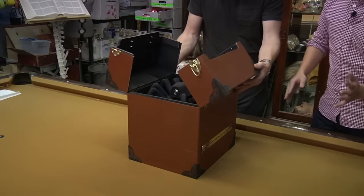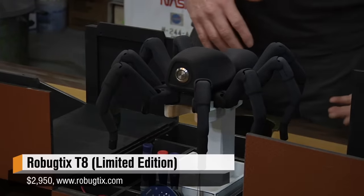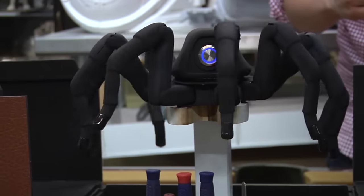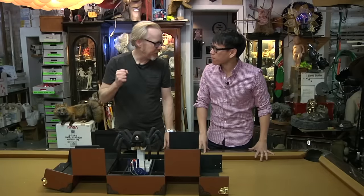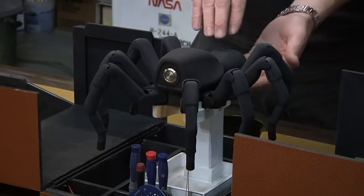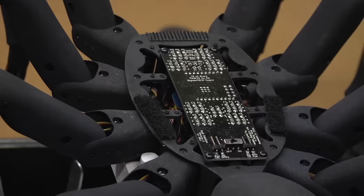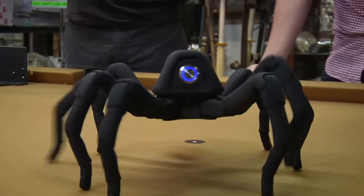...the Robugtix T8X spider. That is terrifying. My director on MythBusters said: 'I will step on that, I will kill it with fire over a shovel — don't bring it anywhere near me.' Let me give you a little backstory. This is made by a Hong Kong company called Robugtix. It is a platform using 26 super micro high-tech servos — three in each leg and two in the back tail — with a controller that has pre-programmed walking and reverse kinematic sequences.